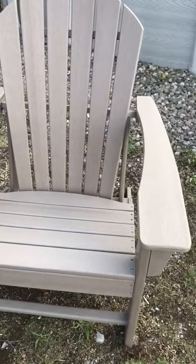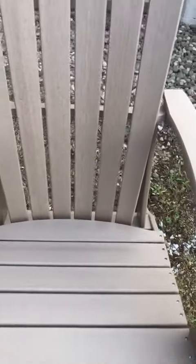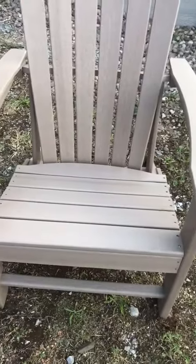It's very comfortable to sit in — extra extra wide. You can see there's my knees; you can fit a lot into that chair, which is great.